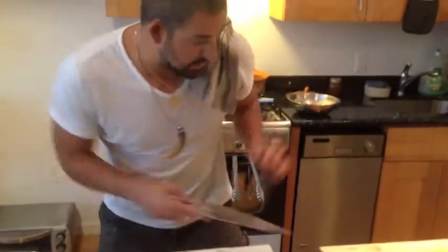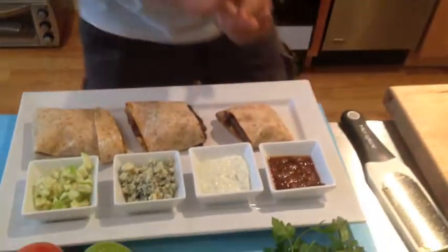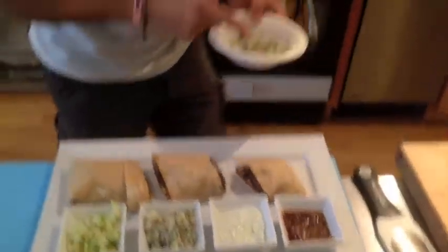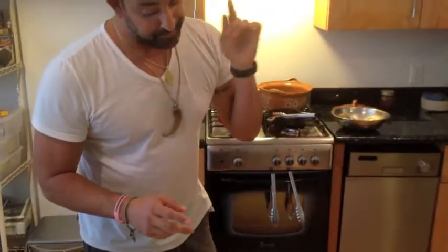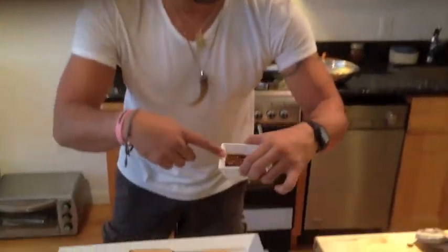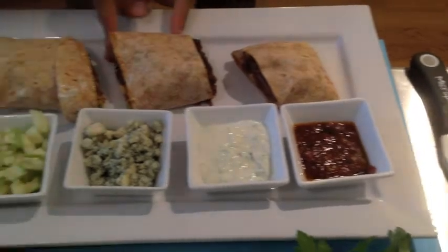Voilà! Here you have your beautiful Mediterranean burrito with all the ingredients: Moroccan lamb, couscous, ratatouille, apples, tzatziki, and Tunisian hot pepper. There you have it — Mediterranean burrito, enjoy!